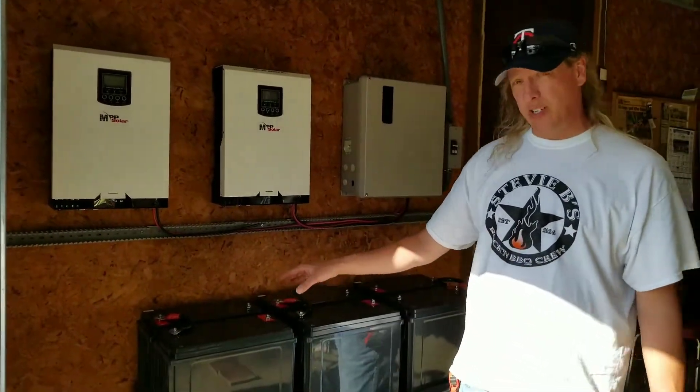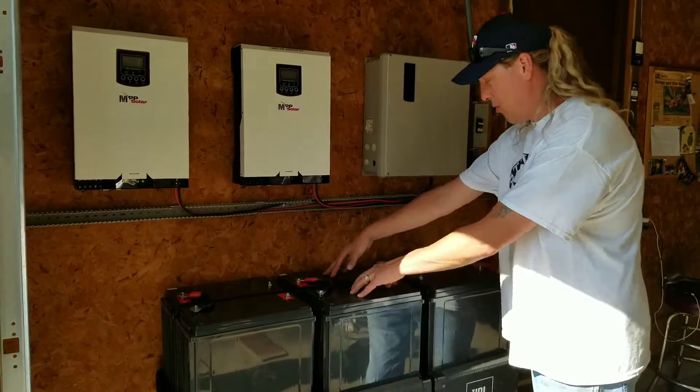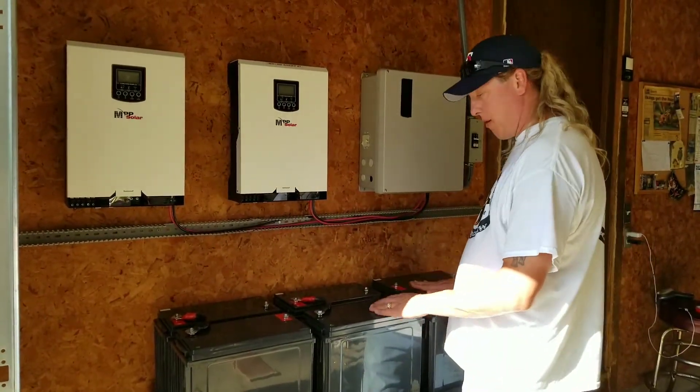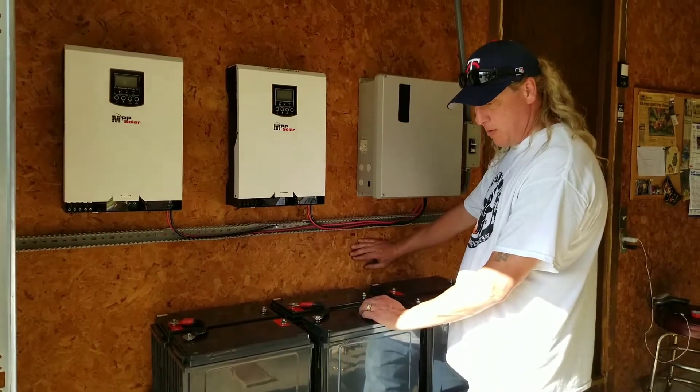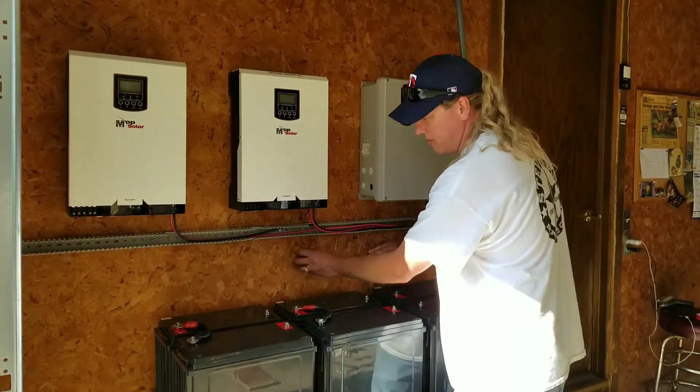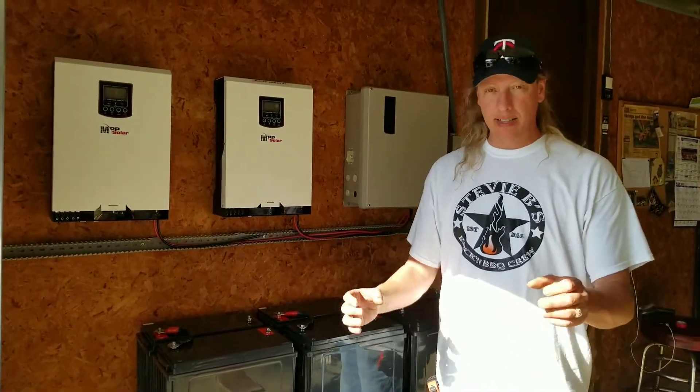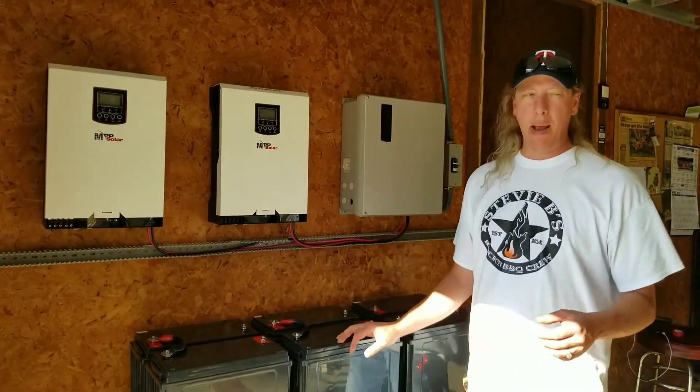These are actually in three strings of two — one, two, three. We're going to take this part of the battery and actually connect it up to a bus bar. We're going to have one, two, and three, and when they're all connected, that will actually make it a parallel system. It's going to be one big battery.